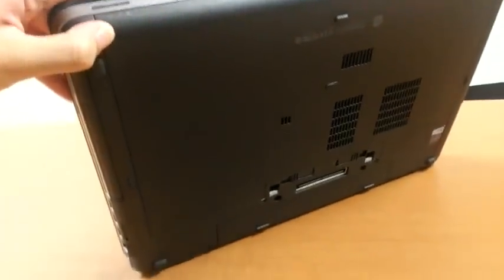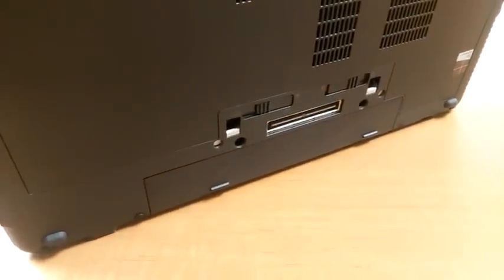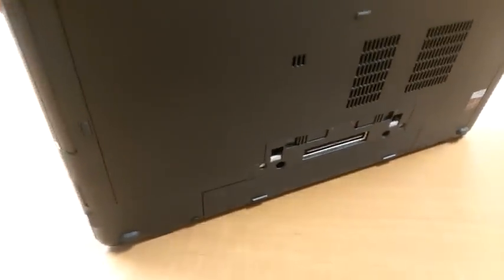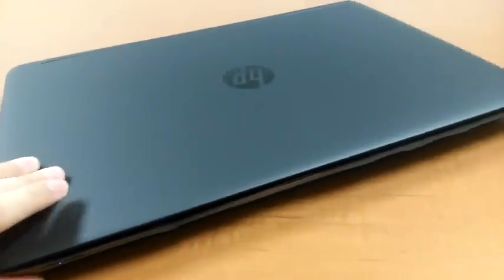On the back, there's some basic info about the unit. Notice that there is a docking station port, and you can purchase a dock separately from HP for roughly $200. That allows you to connect even more USB sockets, as well as display sockets, and some other extras as well.